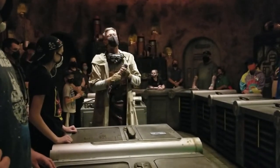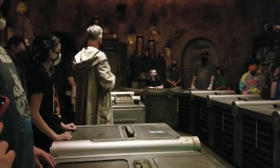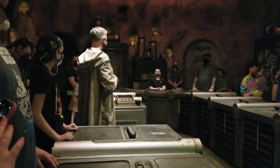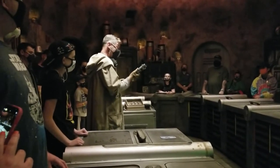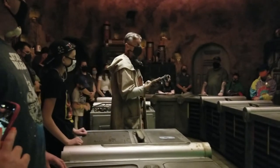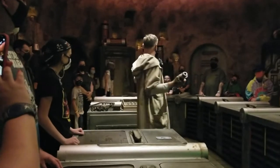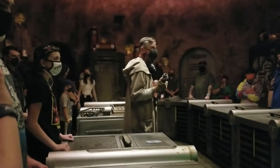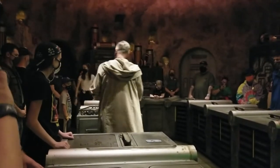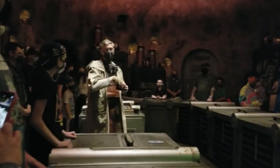The lightsaber has been wielded by some of our greatest heroes and darkest enemies. It is elegant and enigmatic. Building a lightsaber is an art. The saber is a reflection of its builder, with the force flowing between them. And today you will feel that connection. But enough talk — let's begin. We start with perhaps the most crucial element of the lightsaber: the kyber crystal.